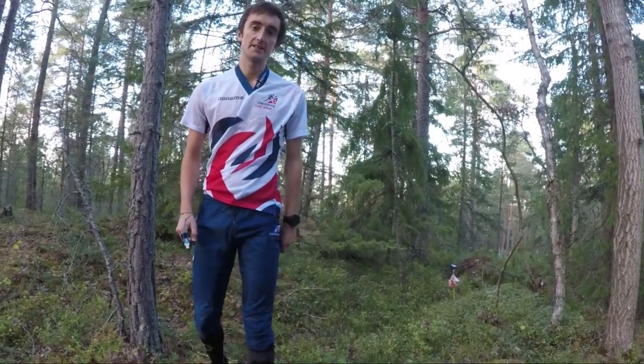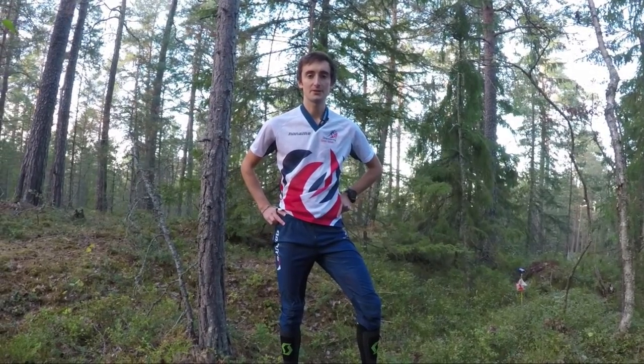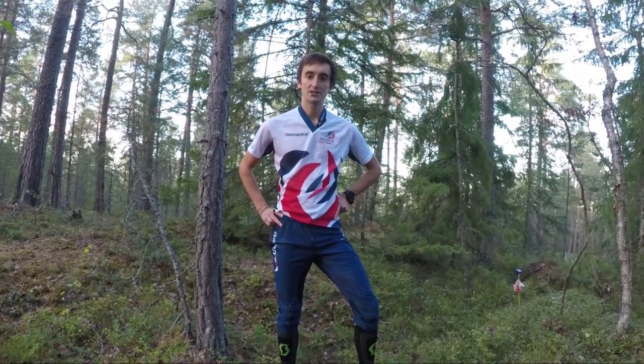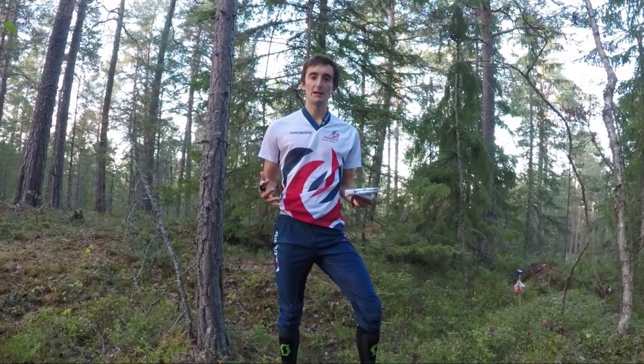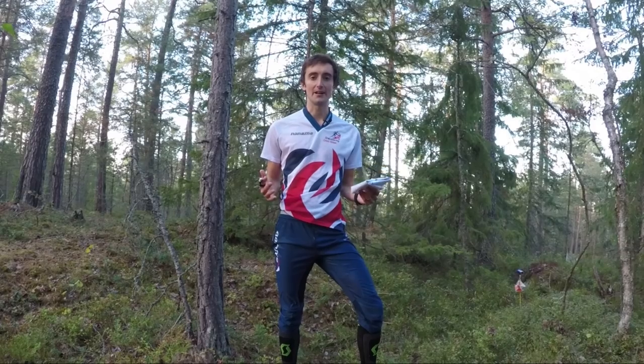Hi there, I'm Hector Haynes. I'm a member of the Great British Orienteering Team and I'm here to talk to you today about how to keep your direction in orienteering — and that means using the compass. The compass really is the king of orienteering.